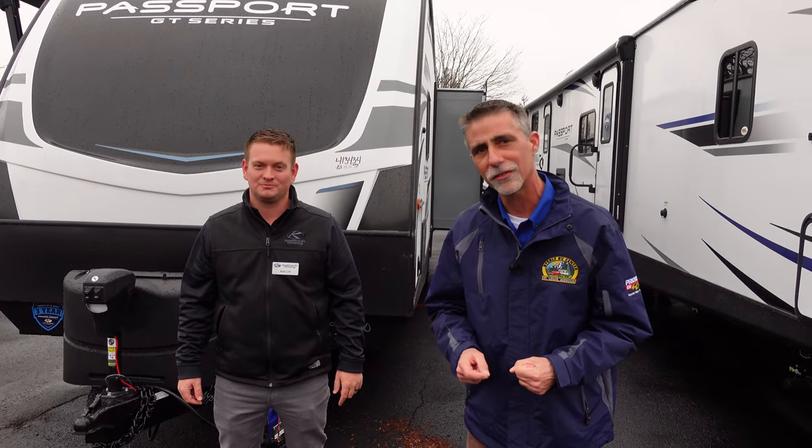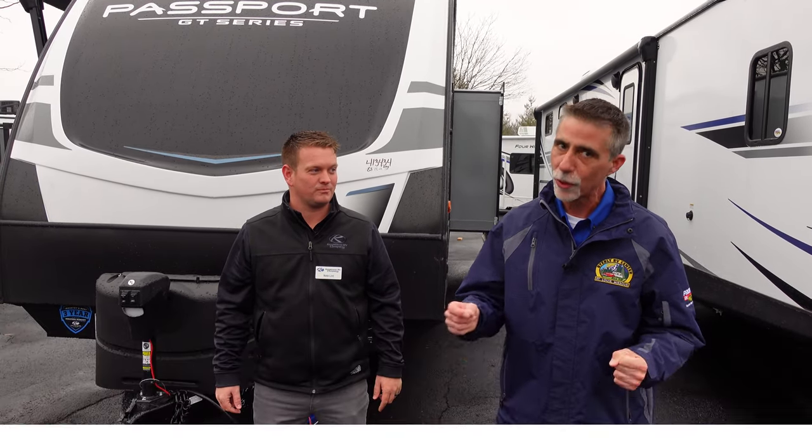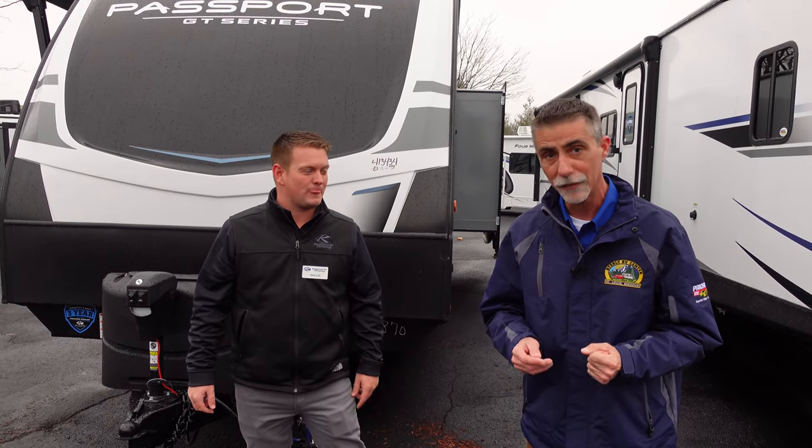I'm going to turn it over to Nate in just a second, but first I just want to say thank you very much for watching. If you haven't already done so, please take a moment and subscribe to our YouTube channel. You can like us on Facebook and take a look at us on Instagram and Twitter to keep up with the latest news and videos here at Byerly RV.